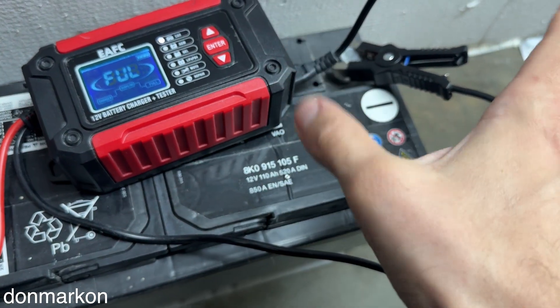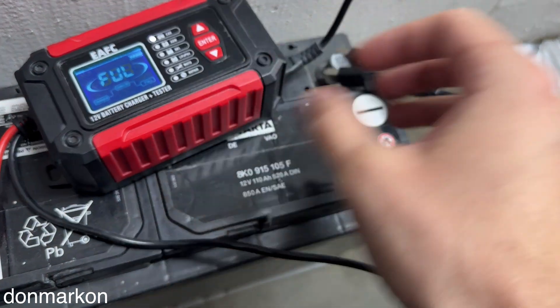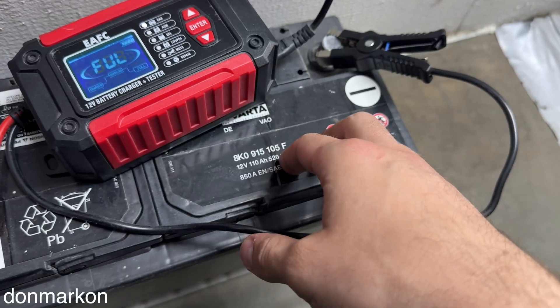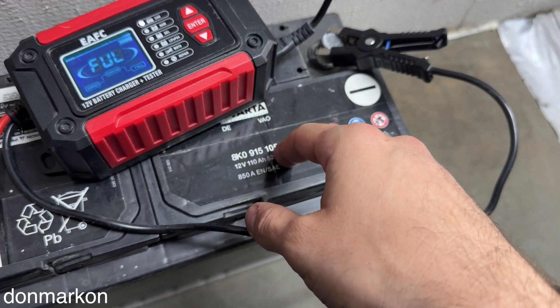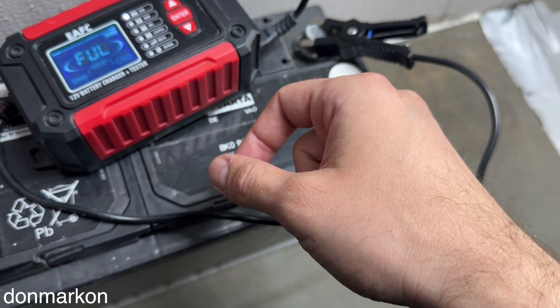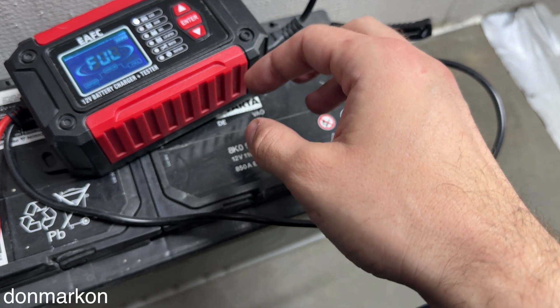This is a 12-volt, 110 amp-hour battery, so 500 Wh is a lot less than what the battery can accept. This is already telling me that this battery wouldn't be able to start the car. The battery was heavily discharged to zero volts, so sulfation is probably on the plates — I'm trying to keep it alive.